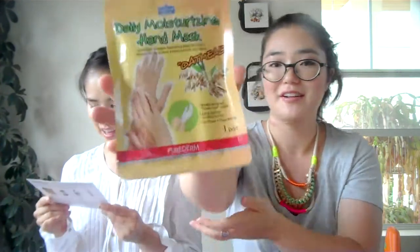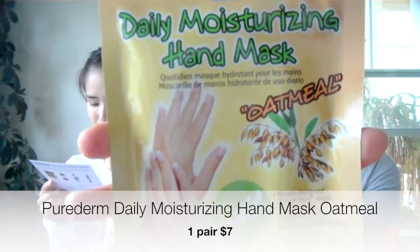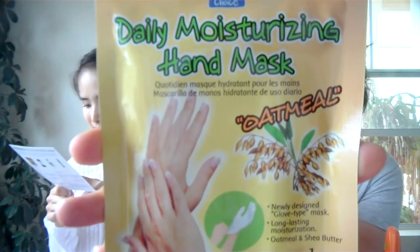And we have a daily moisturizing hand mask — a hand mask, what?! I've never heard of that before. It has oatmeal. It's like a glove — you put your hands in it and sit for 20 to 30 minutes. A glove-type mask designed for long-lasting moisturization with oatmeal and shea butter. That's really interesting!